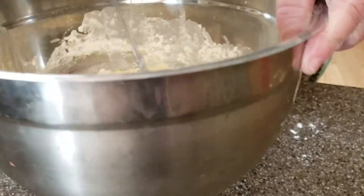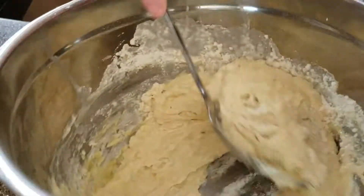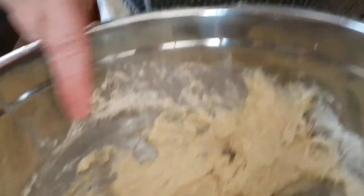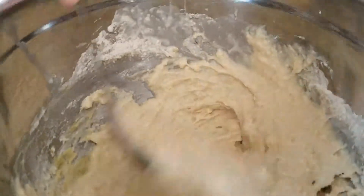Can you believe that Nala is two years old? Where does the time go? It seems like she was just a baby kitten, but she became a member of the family. The family would not be the same without Nala — she's a very sweet, loving cat.